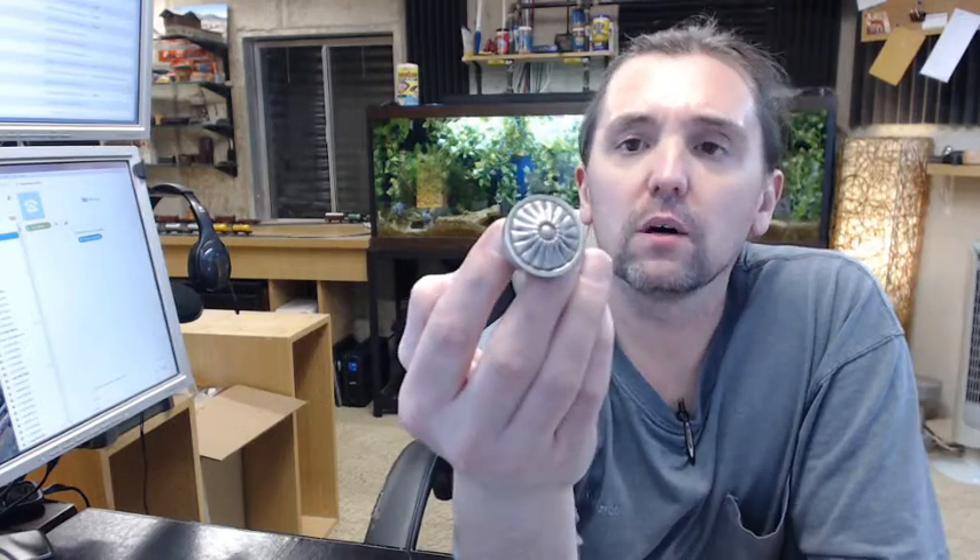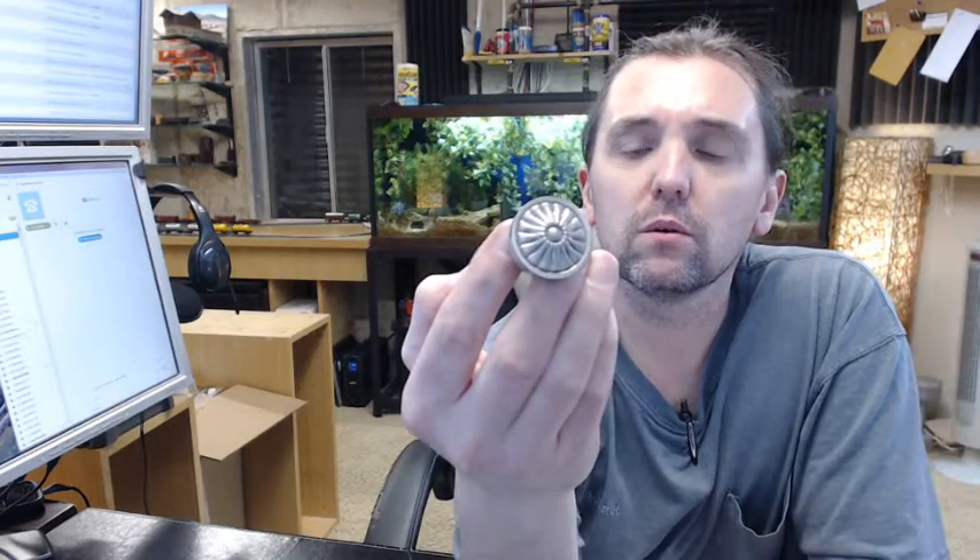It's a very nice, attractive cabinet knob. It's heavy — it weighs about a sixth of a pound, so not a seventh of a pound. Not insignificant in its weight, that's for sure.